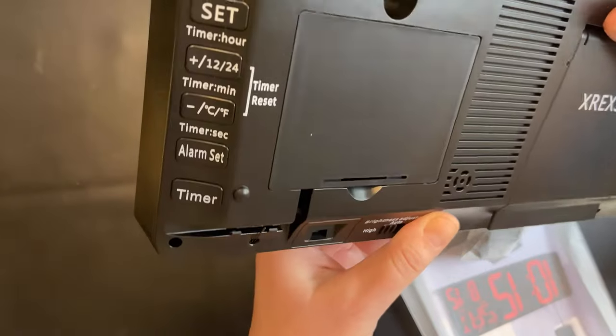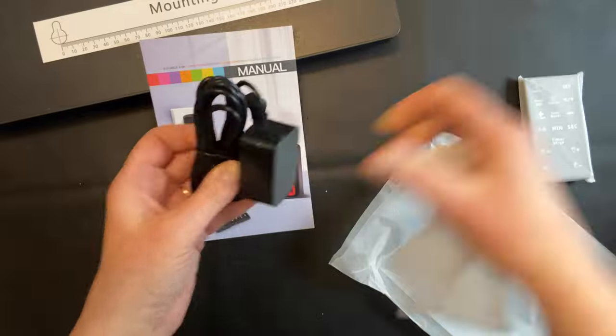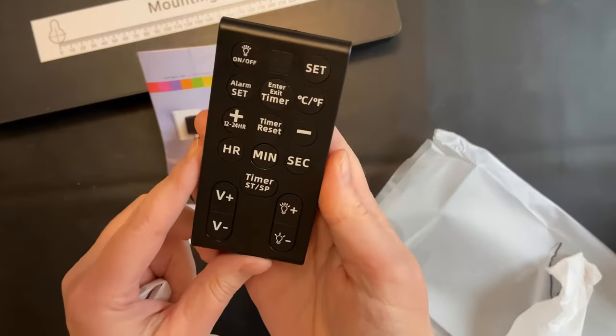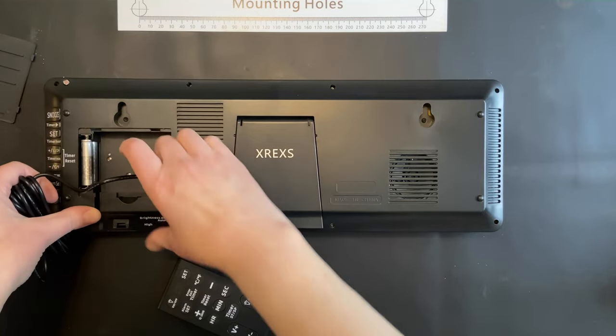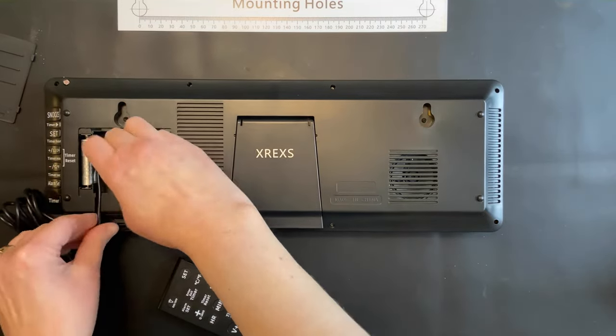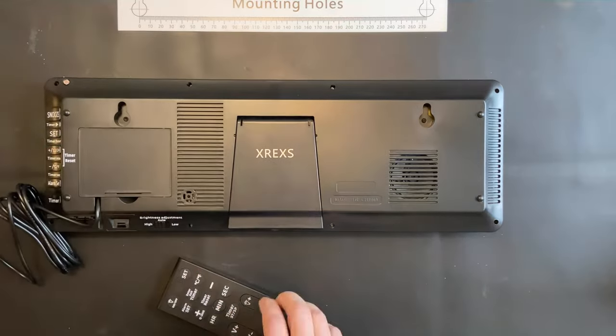There's a covered compartment on the back where you plug in the power supply, but you can also store extra cord. It comes with a mounting guide if you wanted to place it on the wall, as well as setup buttons on the back, or you can use the remote control that comes with it. That compartment on the back easily stores some of the excess cord and has a cover to hide it.